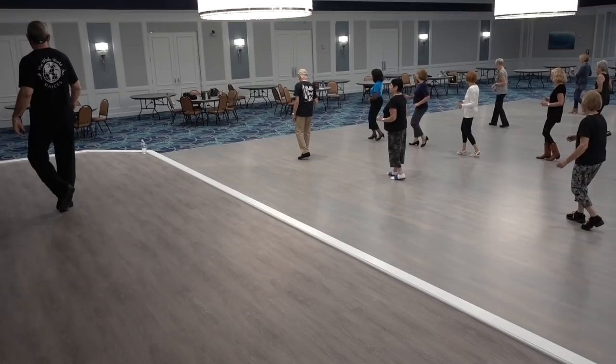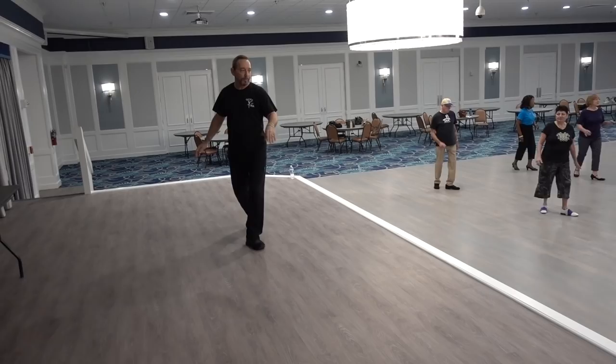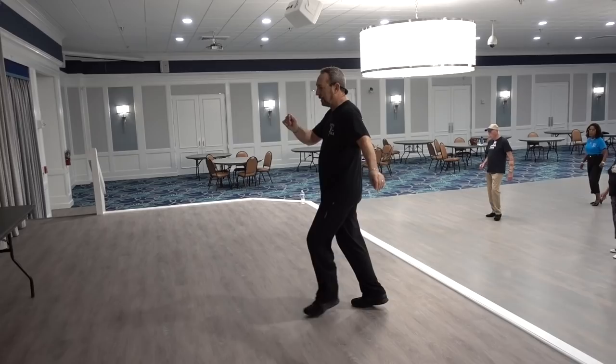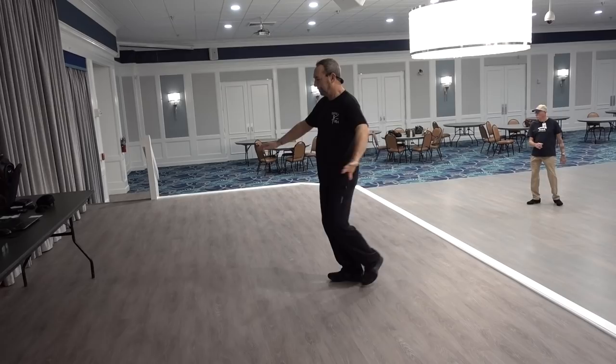Basic forward. Front back. Triple half right. Quarter, pivot. Cross side, sailor. Quarter left, coaster. Cross and turn right. Shuffle quarter. Pivot around the front. Cross side, sailor, pivot quarter. Cross side, sailor. Half shuffle. Quarter, pivot left. Cross side, sailor.